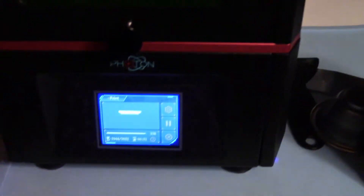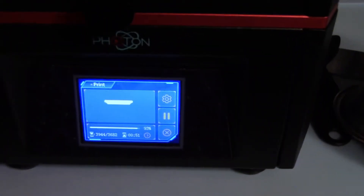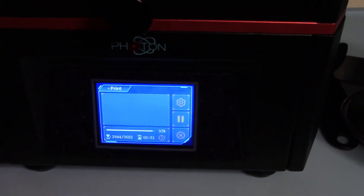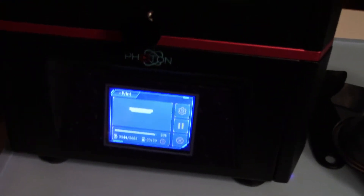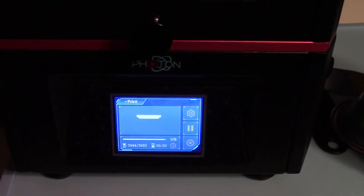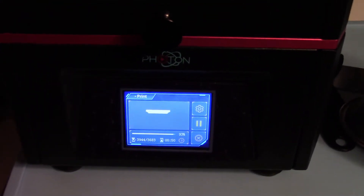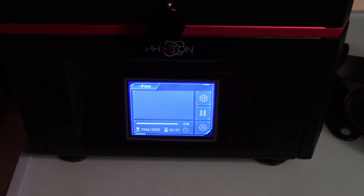I'll show you, once this print is done — which will be here in about an hour, but through the magic of video editing it'll seem only like a few seconds. I'll show you what to do and tell you some of the mistakes I made while using this printer. So I'm going to end the recording right now and pick back up once this is done.